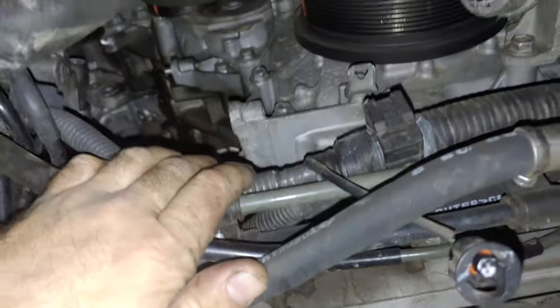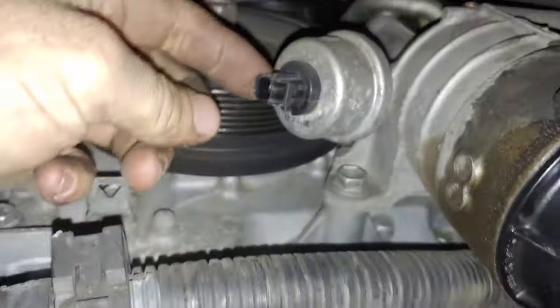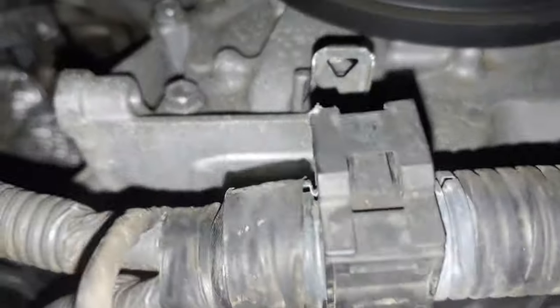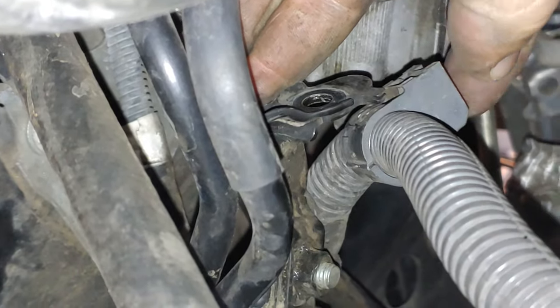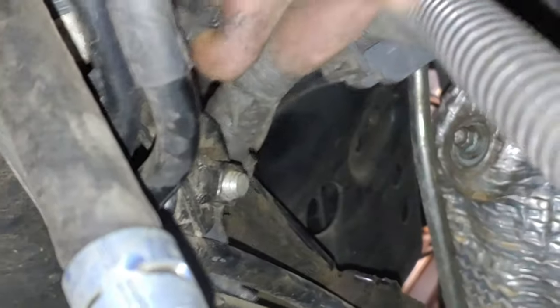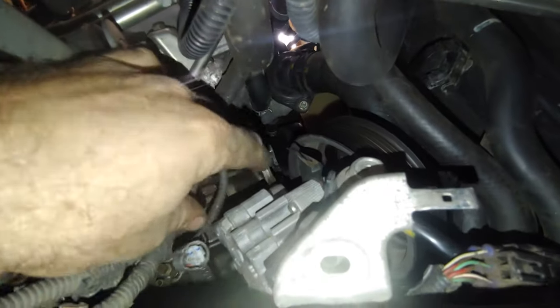You're coming out this way, so pop this off and unclip it so you have more harness room. This one was already unclipped, but this little bracket here — you see this hole — was bolted to the side of the alternator. Undo that and make sure this is loose to give you freedom of movement. Like I said, undo that and make sure everything is unhooked.